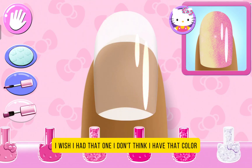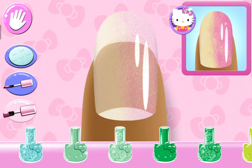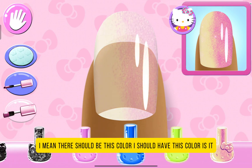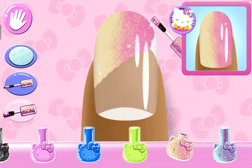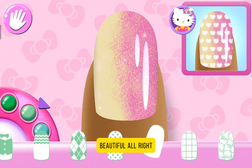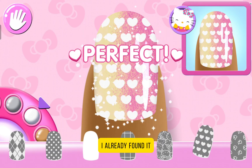I'll first start this one. I don't think I have that color. I mean, there should be this color. I should have this color. Is it this? Yep. Beautiful.